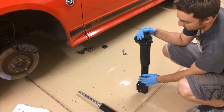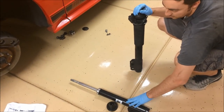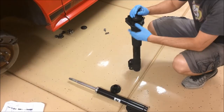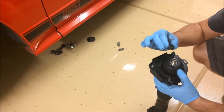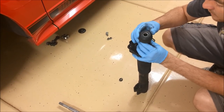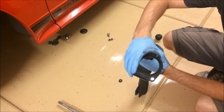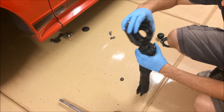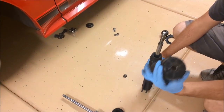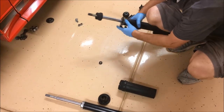Here's the factory strut — let me show which pieces you keep and which you transfer when switching to the Maximum Motorsports strut. The first nut you took off is something you reuse; with a new strut you'll have new hardware, but that would be a piece to reuse. The next piece and the one after you discard. The factory template piece, the piece from the bottom of the strut tower, and the factory bump stop are also not being reused. The dust shield — you'll use a piece of that.